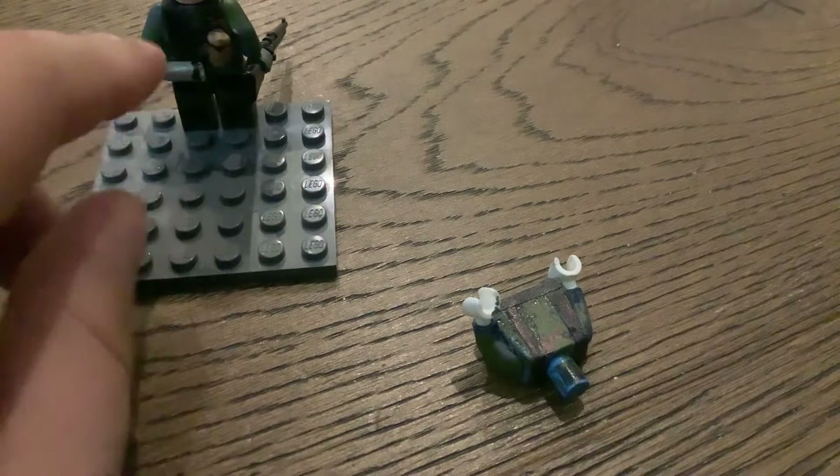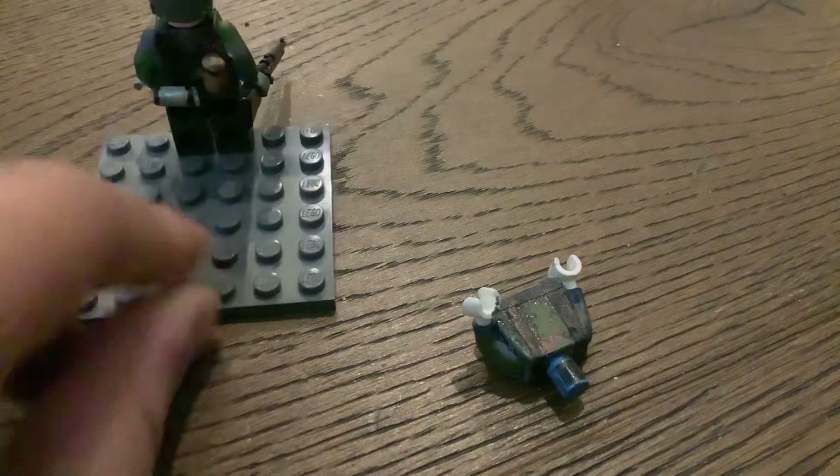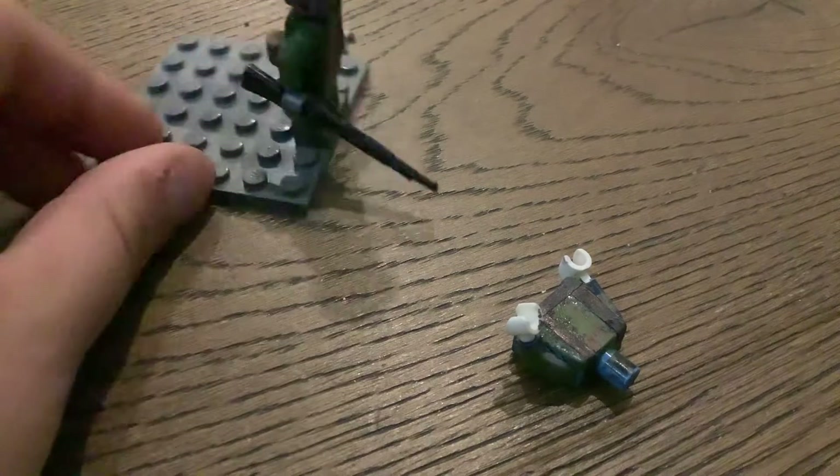So I have like a canister or whatever on the back. This is meant to be like a water bottle, ammunition, probably food. This is just a rifleman, standard. He's got a hat and a dog tag, or whatever you want to call it.